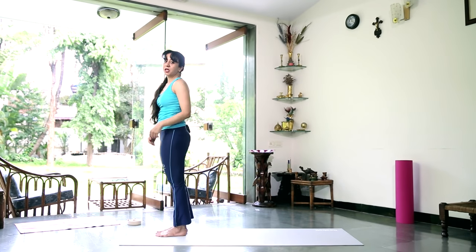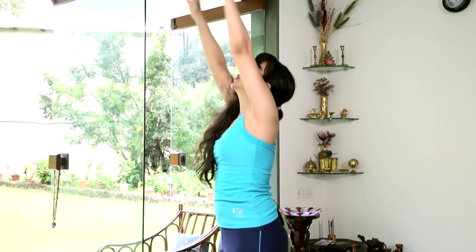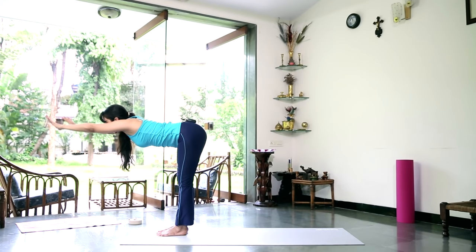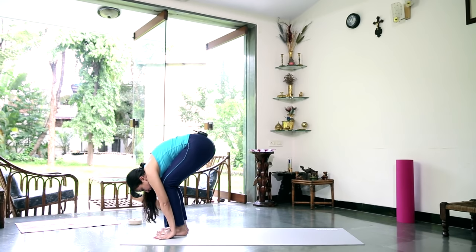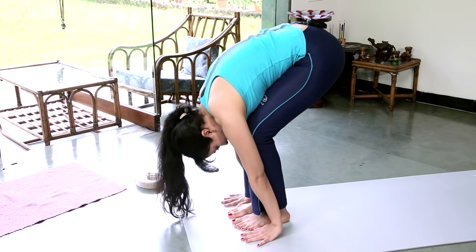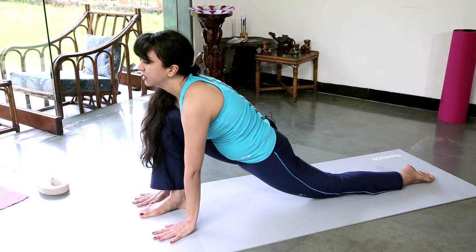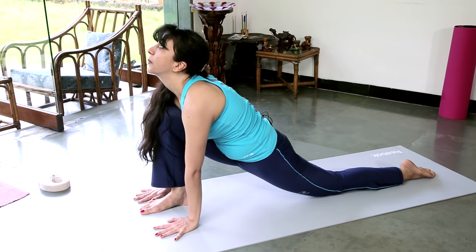So that was Surya Namaskar on the right leg. Let's try it again on the left. Come back to your prayer position, centre yourself, press down into the floor, gently stretch up, arching back. Reach forward and down like a table reaching forward — bend your knees if you need to. Press the palms down on the floor, fingers and toes in one line. Draw the head in towards the knees. Stretch the left leg back to Ashwa Sanchalan, press the palms down, stretch the toe out behind you on your left leg. Look up.